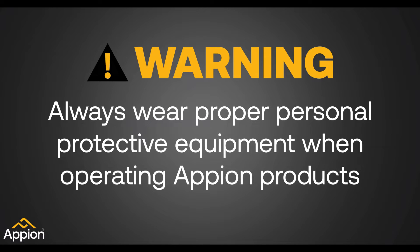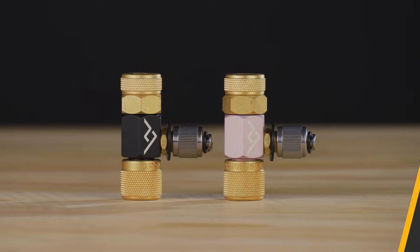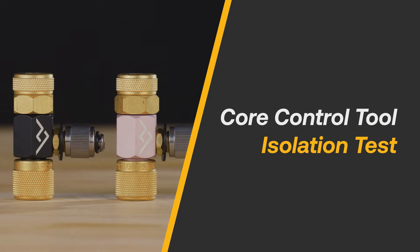Always wear proper personal protective equipment when operating Appian products. If you have recently repaired a core control tool or suspect that it has a leak, you may want to perform an isolation test.